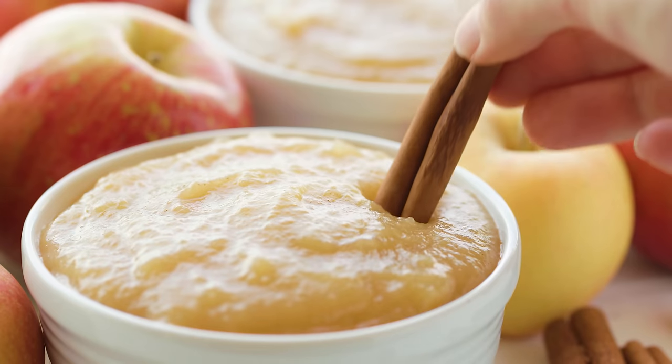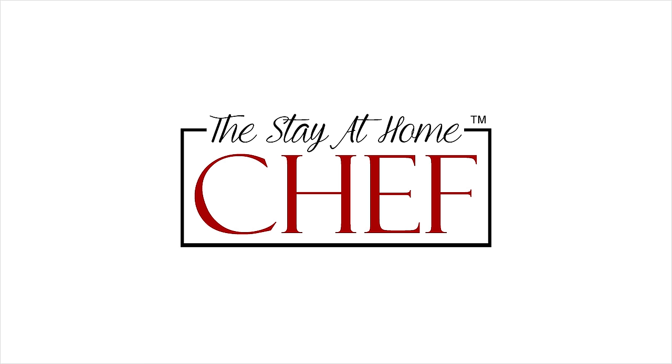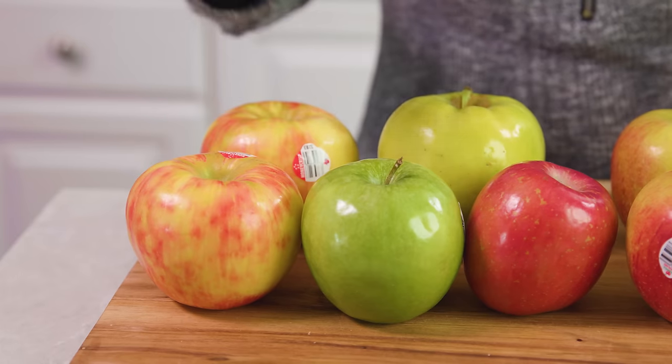Today on The Stay At Home Chef I'm showing you how to make applesauce. Applesauce is easy to make at home. To start you'll need 5 pounds of apples, and my sister gave me a great tip one time that a variety of apples makes for a better applesauce. So today I'm using 6 different kinds.